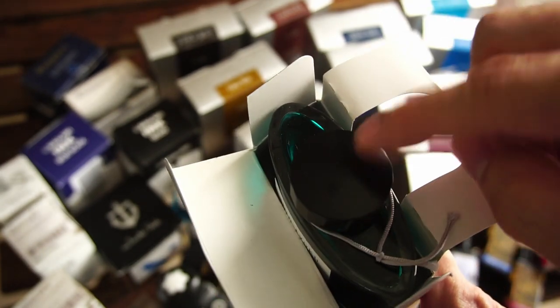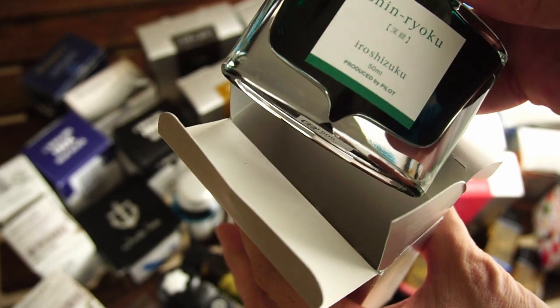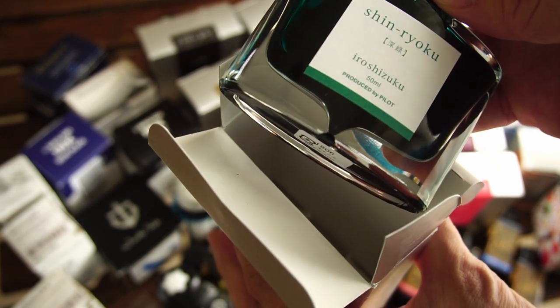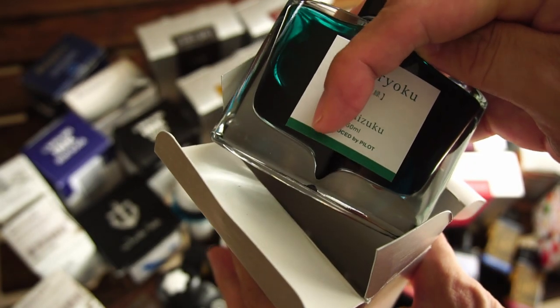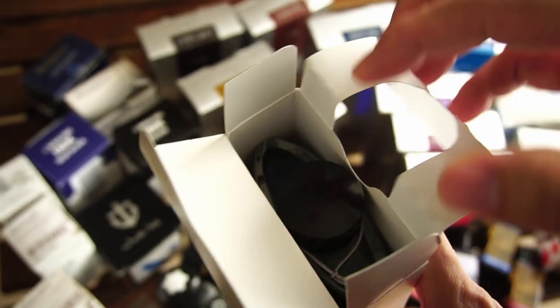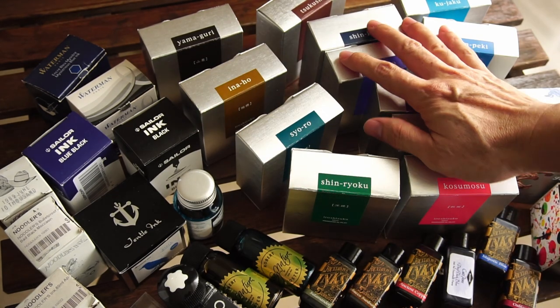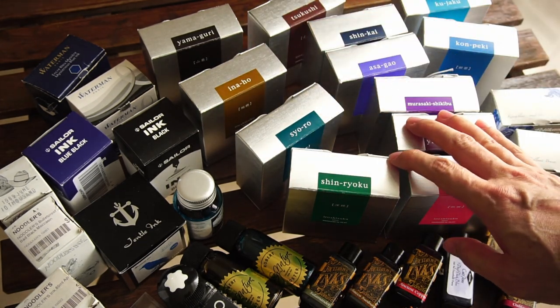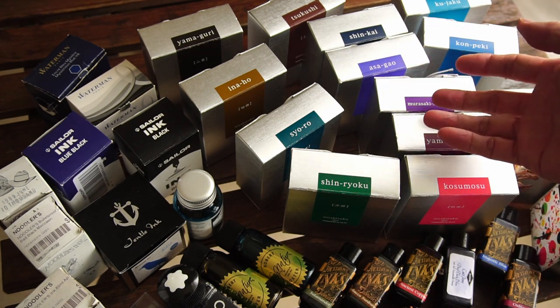The other thing is obviously how nice the bottle looks and how practical it is. It has a very wide opening, as you saw just now, and it has that handy lower area down there that you can actually extract the last drop of ink from each bottle — which will probably take a long time for me, as you can see I have a lot of them.